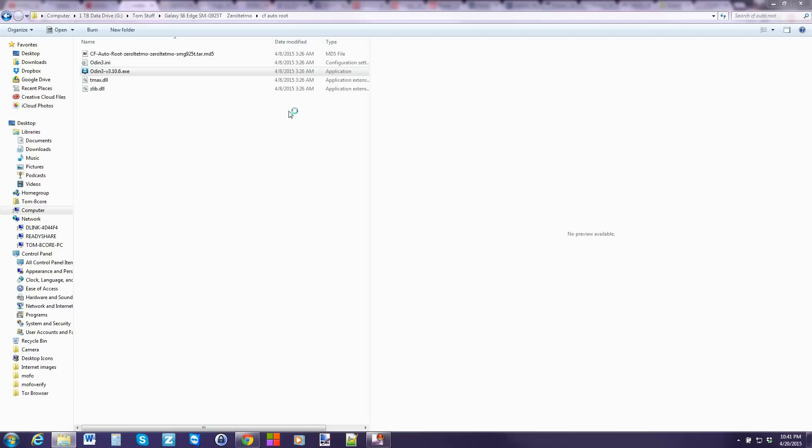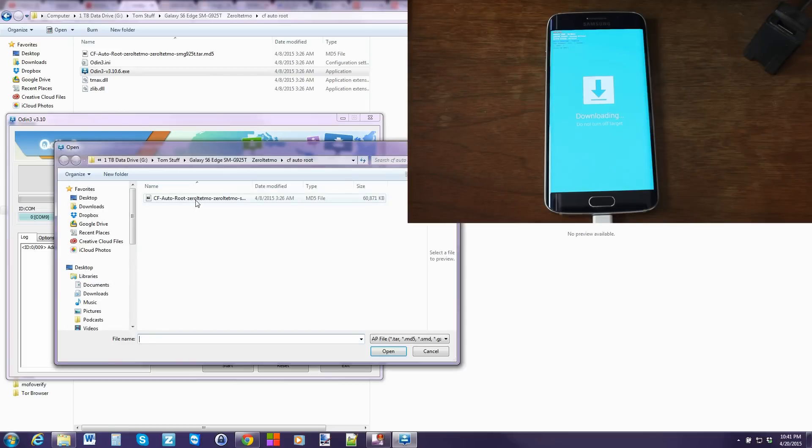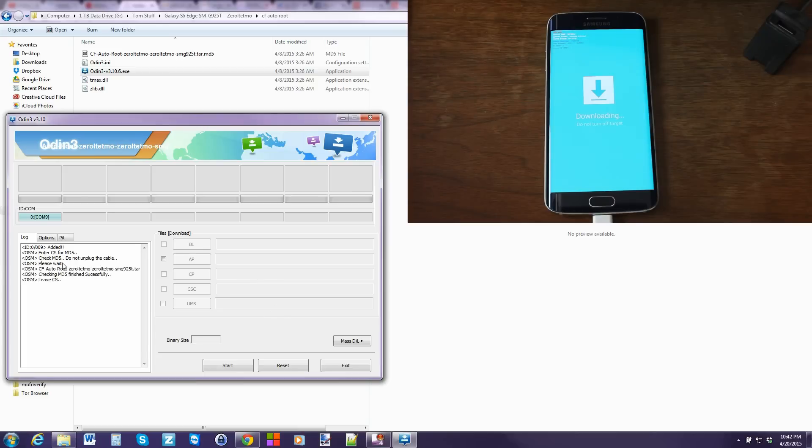Open up Odin and just make sure you have a COM port and it says 'Added' — that means your device is seen, your drivers are functioning, and everything's working correctly. From here, you're just going to click on the AP button and select the CF AutoRoot file. It should come up automatically. It does a quick check of it, everything looks good, and then you're just going to go ahead and click Start, and you're going to root your Samsung Galaxy S6 Edge very simply.